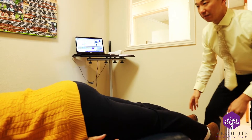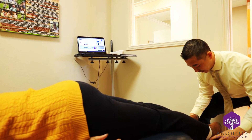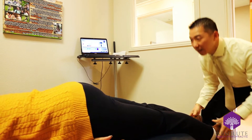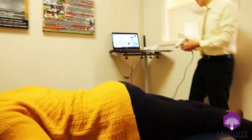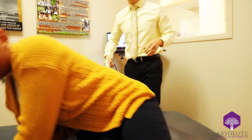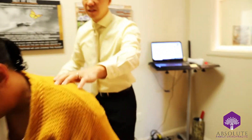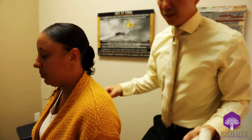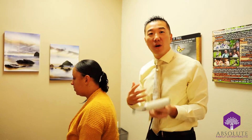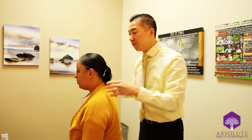Turn your head to the right and to the left. The one difference with the impulse tool versus the activator is that it's wired power, because it requires a lot more power for the multiple adjustments.